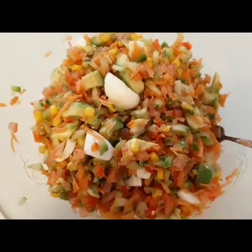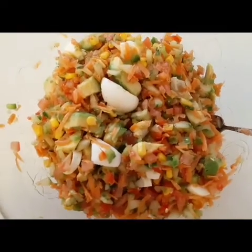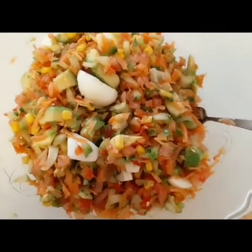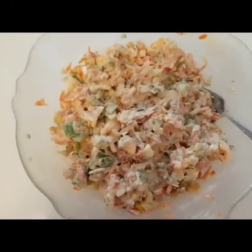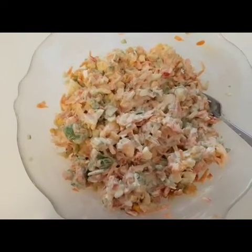As you can see, the salad is ready. You can eat it like this, but I will be adding salad cream to it. Yes guys, if you like what you are seeing, please leave your comment below in the comment section and like this video.